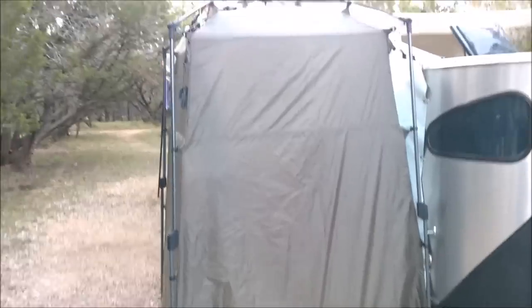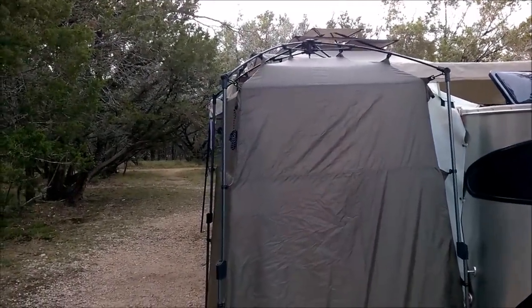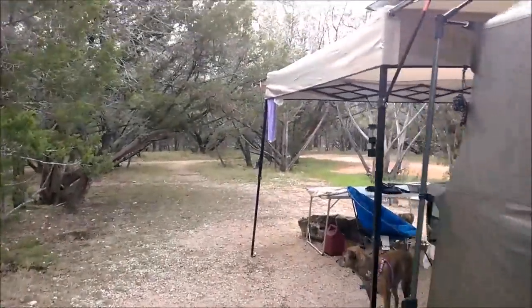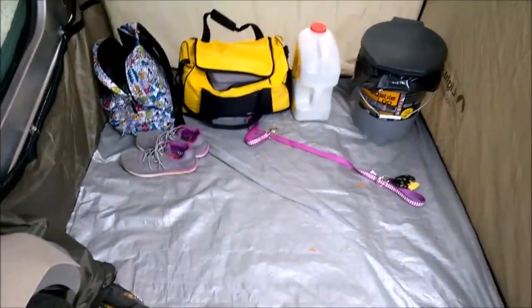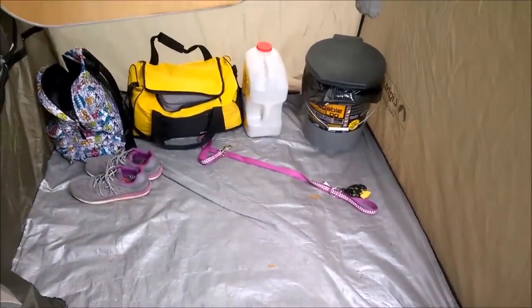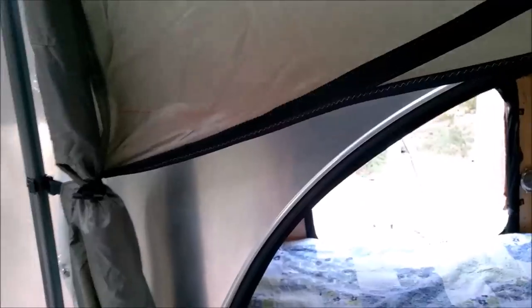It creates a very nice little privacy shelter for getting dressed. It also gives us a place to store our clothes. If we need to go to the restroom in the middle of the night, we can use a little port-a-potty, and we place a lantern inside so we've got light and ventilation.